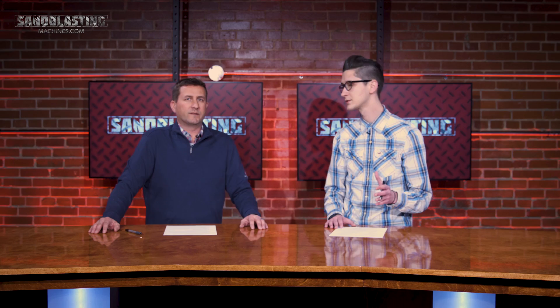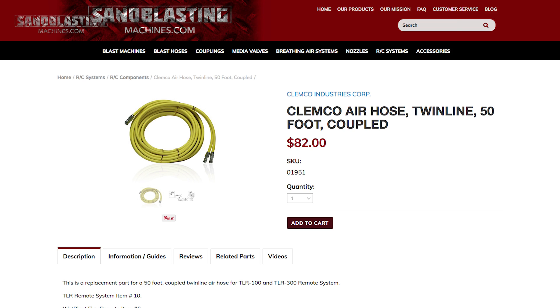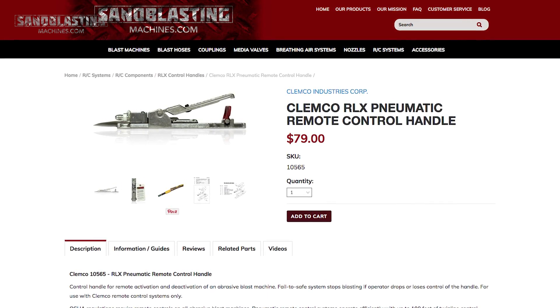Let's start off with classic blast machines. For classic blast machines, you're going to get the TLR system, which includes all the components of a remote control system for a blast machine setup. It's going to include the inlet valve, the outlet valve, your twin line hose, your RLX control handle or dead man — pretty much everything you need there to run that pot.